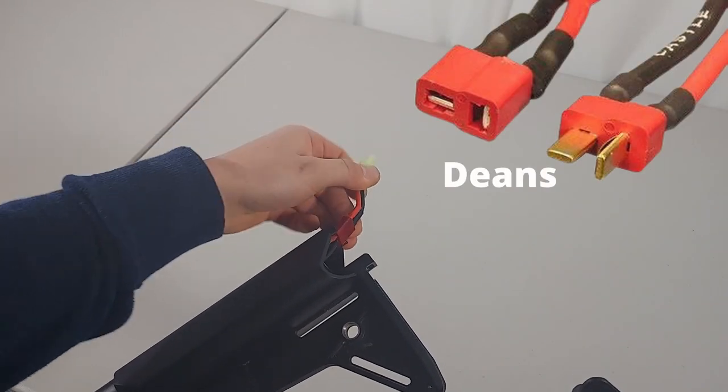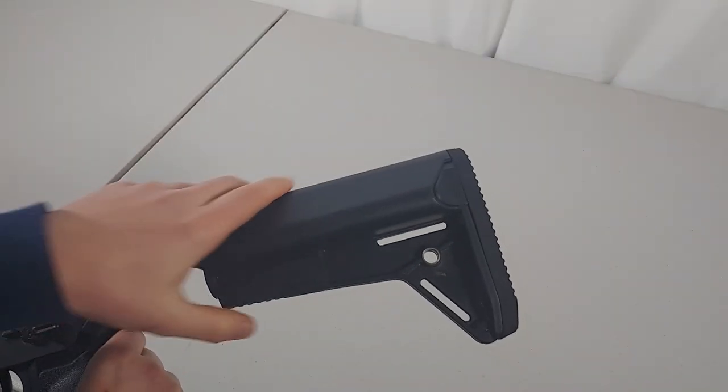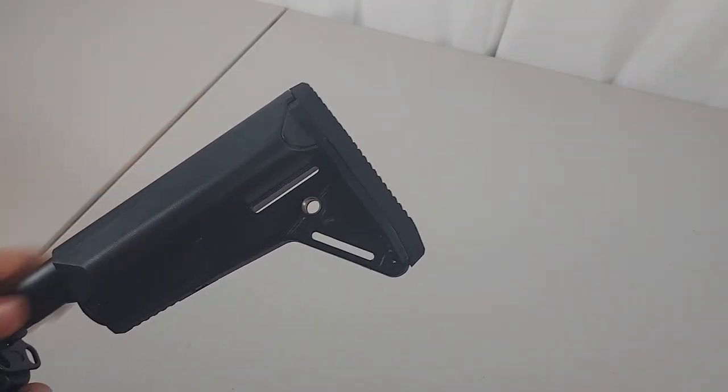It's wired to the stock with a Deans connector, but you can get an adapter so it can take regular airsoft batteries. The stock is adjustable and has four positions. It also has a QD sling mount.